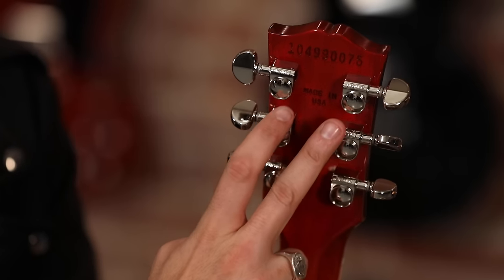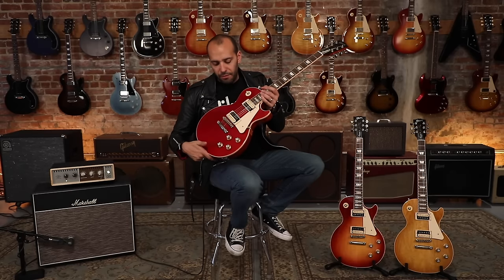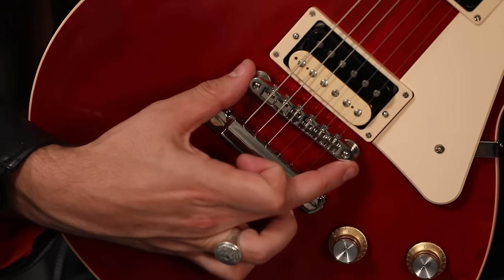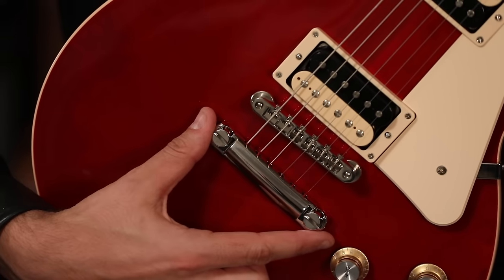Of course, a set of Grover's Road-O-Matic tuners. This guitar features an ABR-1 Tunematic bridge and stop tailpiece, all finished in more of a vintage feel in nickel.